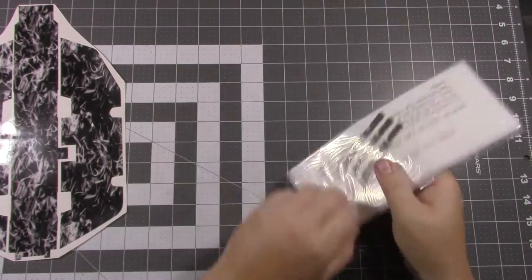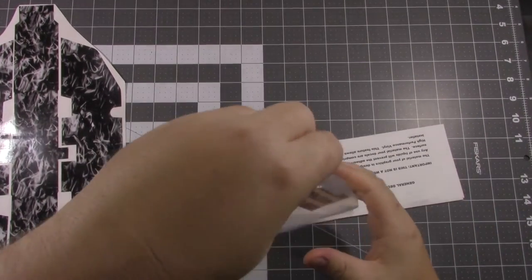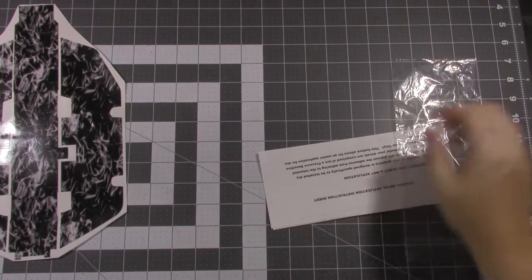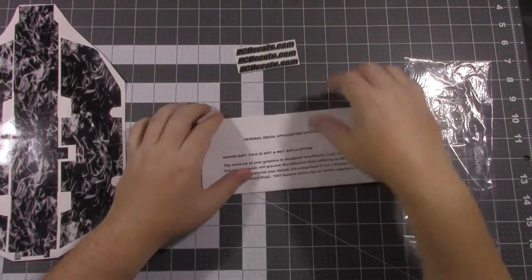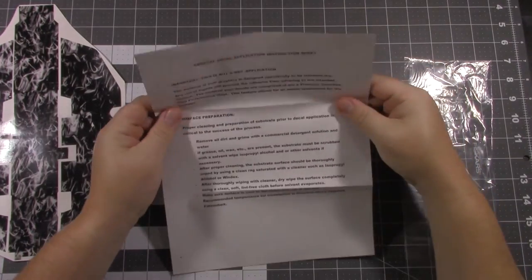Now let's see what all is in this little thing. You can get some decals — here's the instruction sheet. It seems to be fairly easy to follow, and there's not much to applying these vinyls.